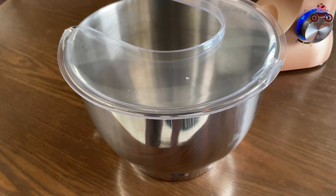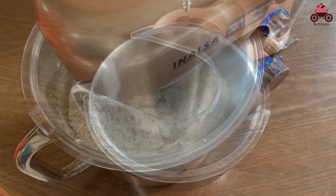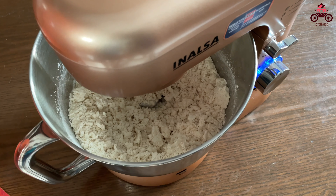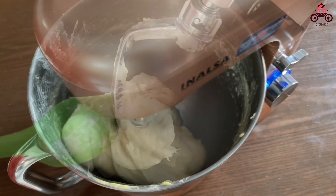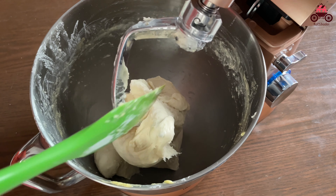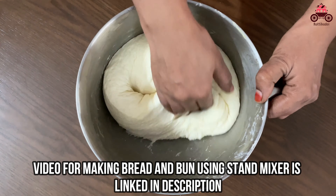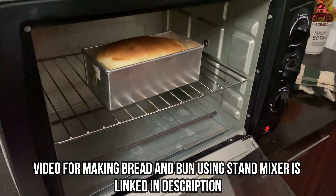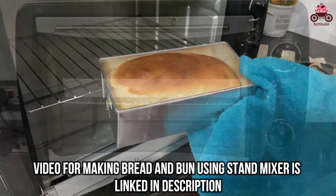This is not a kandipa for home bakers. We use an electric bit tray — you can use this as well as a kandipa. For how to use a stand mixer, how to use the bread bun, or how to do this, please check the link in the description.